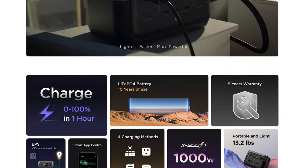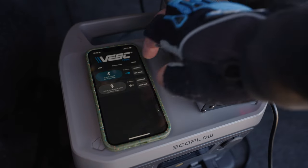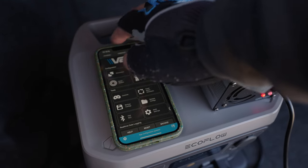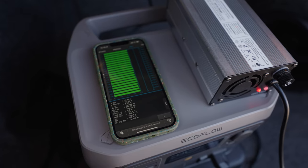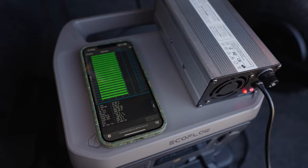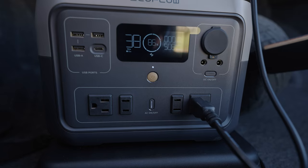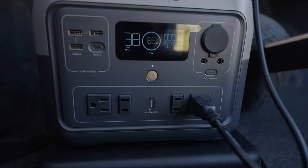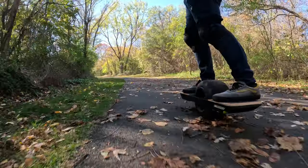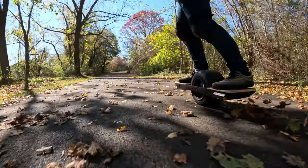The EcoFlow River 2 Max spec-wise is pretty impressive, and the size of it is also fairly small. Internal battery capacity is rated at 512 watt-hours, which covers more than a full charge of my 84-volt DIY, with enough left over to top off my phone easily. The internal battery uses a lithium-iron phosphate chemistry, which I can appreciate in a power bank use case like this, because that chemistry does tend to be more stable over time with regard to cycle life. So while it's not the most energy-dense chemistry of lithium-ion battery, it is one of the most robust, which is appropriate for a power station type of device like this.